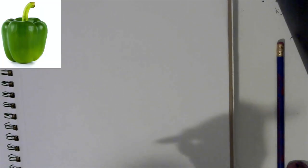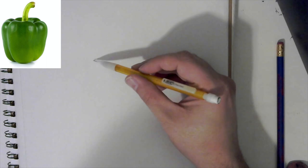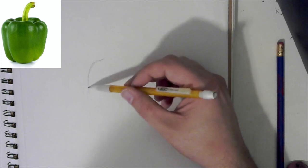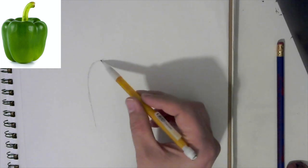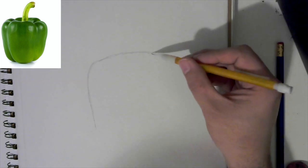Those are going to be our main colors. Now we're going to pull up our little green pepper again and sketch it out. Let's start like last time and build up our shape — do this very lightly. I'm going to draw a little darker so you can see it, but we're going to sketch out the basic shape of our pepper.